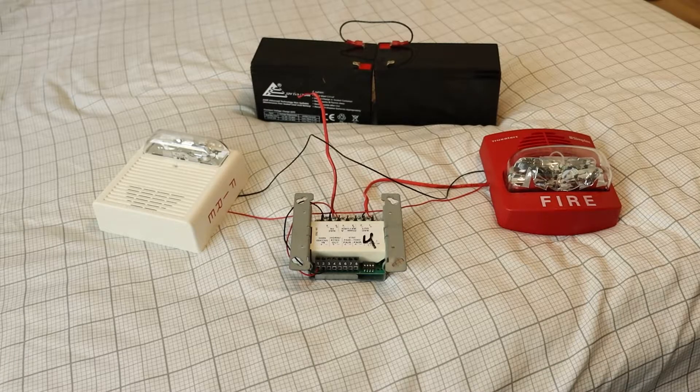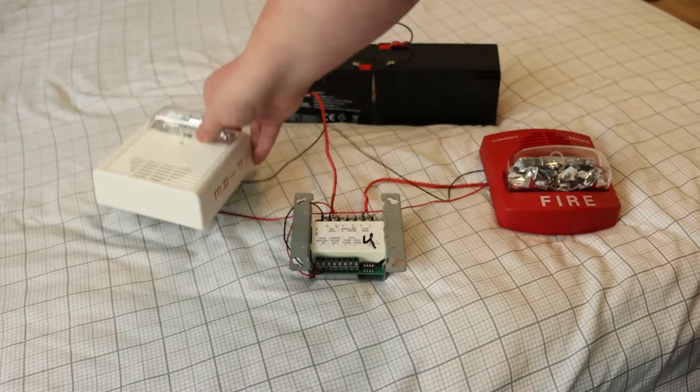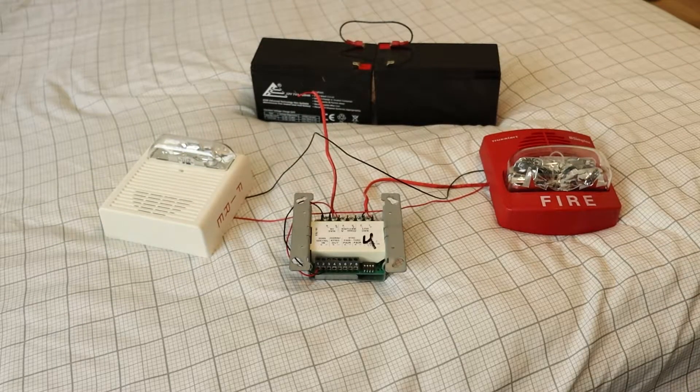Now the horn will not be synced, but I still think it will be pretty cool. One thing about this WiLock AS — it's very loud. It's at least on par with the Spectralert Advance; it may even be a little bit louder. I haven't actually done any tests, but yeah.